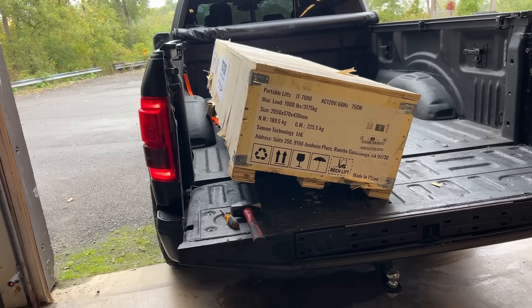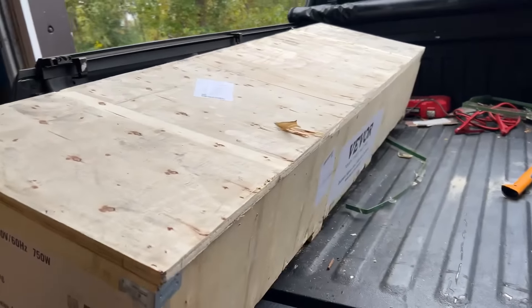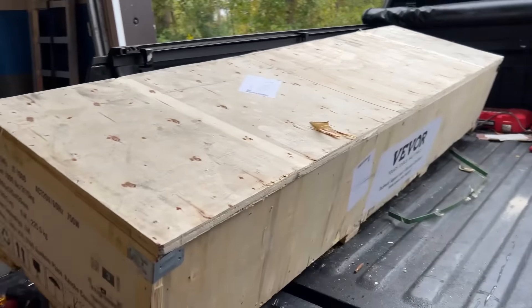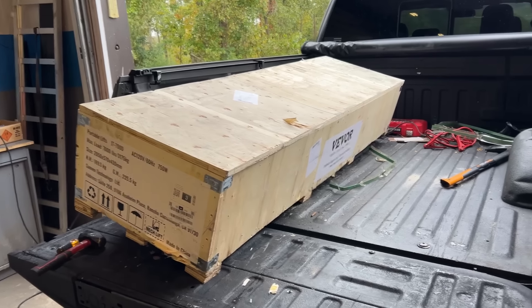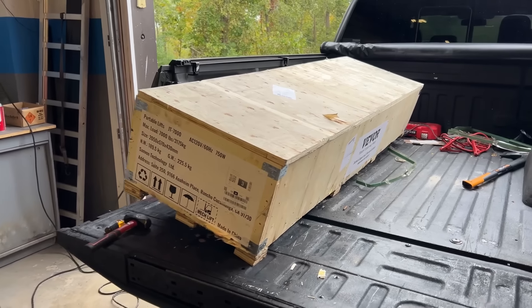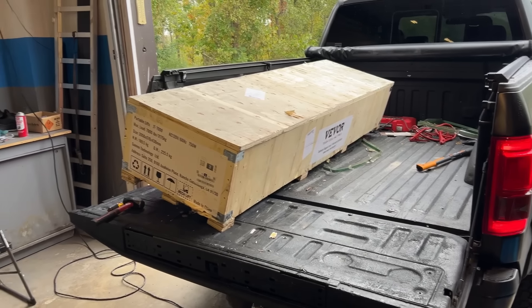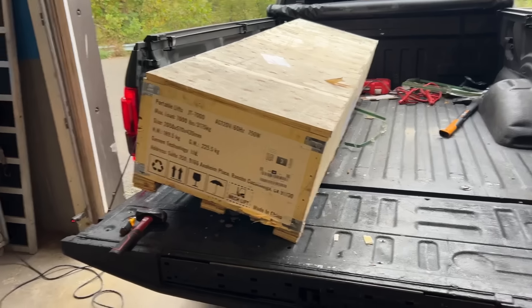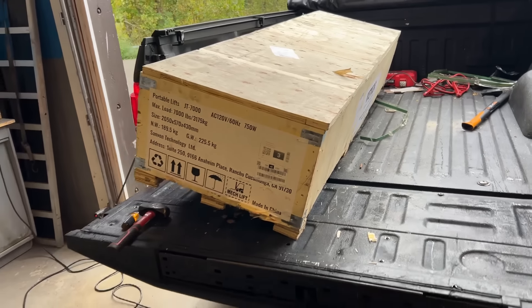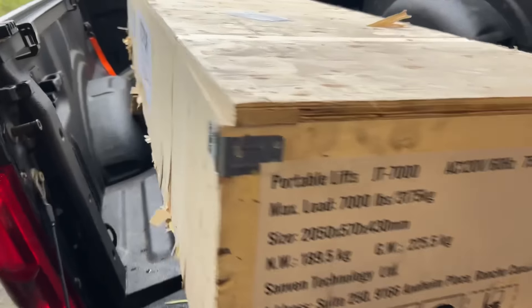It comes with all the adapters, which is part of why I bought it — because the Quick Jacks would have been over two grand by the time I got the adapters. It came in on a box truck and I had to schedule a delivery. It's pretty heavy, probably 400 pounds or a little more. We had to load it right onto the truck sideways, and I'm not going to try to move it and risk hurting my hands.